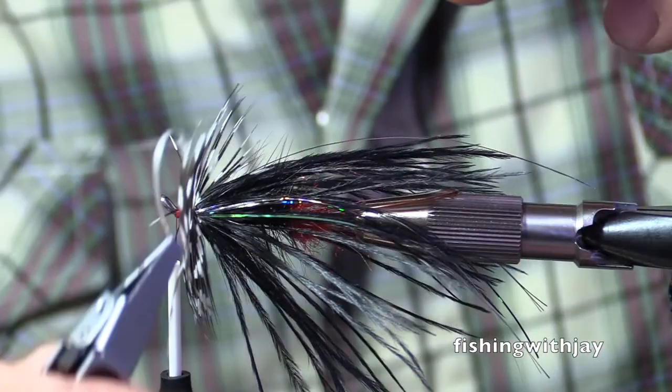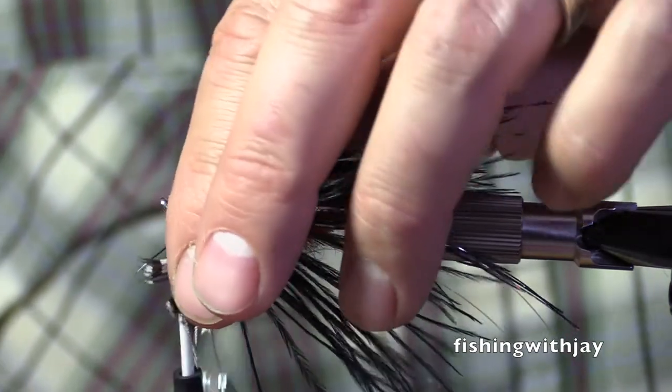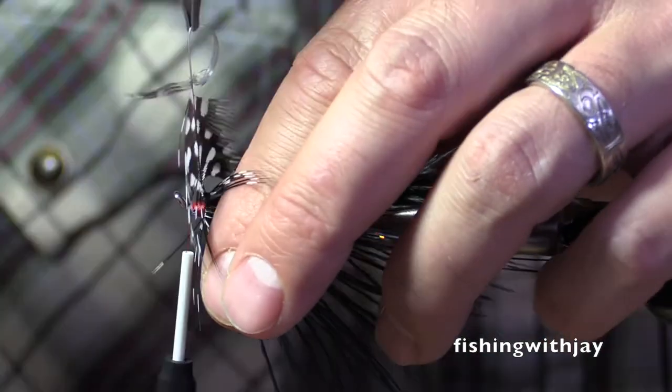I'm going to try the space-age hackle pliers here. Now, don't be disrespectful of those hackle pliers. I'm just trying them out. It's crazy.